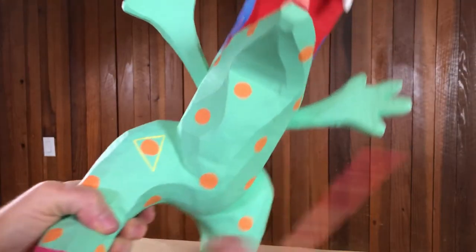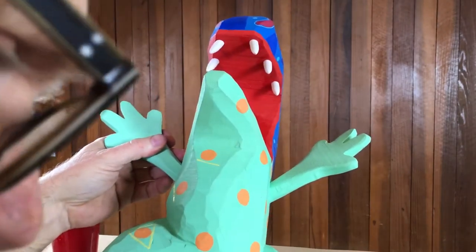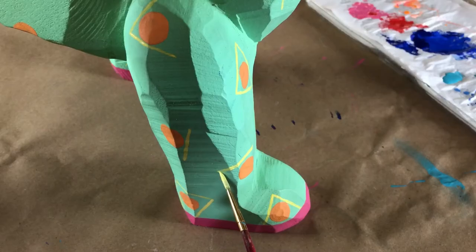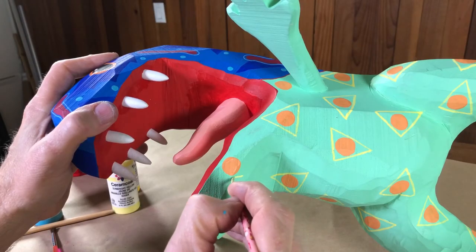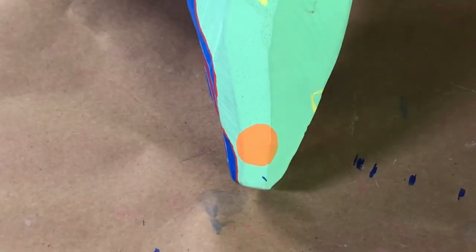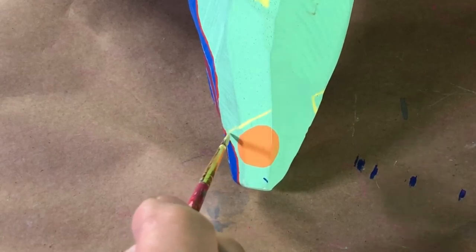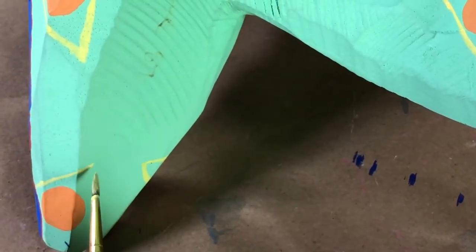We're going to get on to the next pattern, which are going to be yellow triangles — get them painted on. The way to do them easiest is in stages, letting them dry as you go along. I'm using very clean water to dilute my paint so you don't get blue or any other colors in there, just doing one line at a time so each line can dry and I'm less likely to smear them. I found this last one hiding on the underside of the tip of the tail — glad I saw that. I didn't want to leave one poor orphaned orange dot on the body.